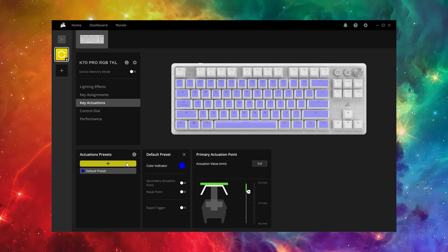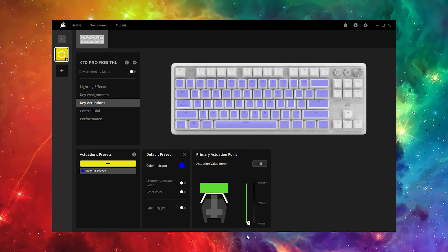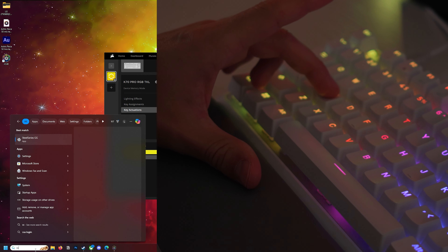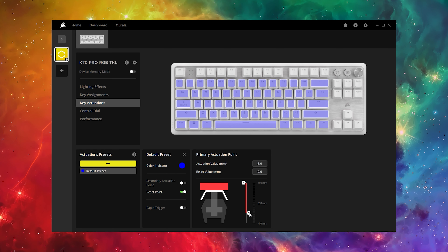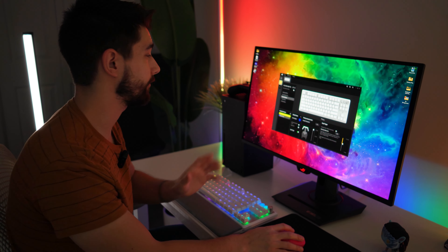You can change the actuation all the way up to 0.1mm - previous Corsair keyboards couldn't go that low, so that's an upgrade. At the other end it goes all the way to 4mm, which is the full travel. Most non-hall effect keyboards are around 1.8-2mm. At 0.1mm, just barely touching the keyboard registers a keypress. Beyond that, you can set the reset point or enable rapid trigger, where you can also set the sensitivity down to 0.1mm - so it's basically always active - or up to 1mm. I'll set it at 0.5mm.